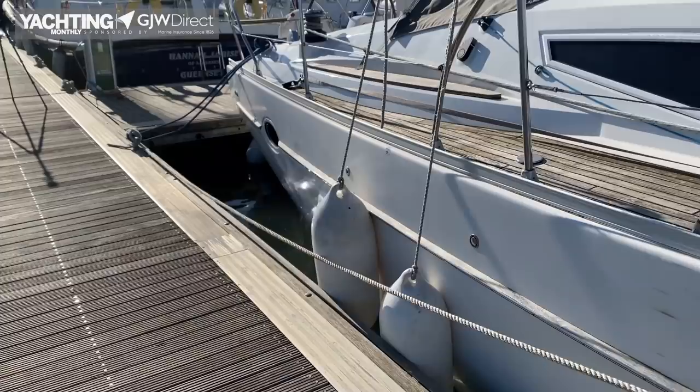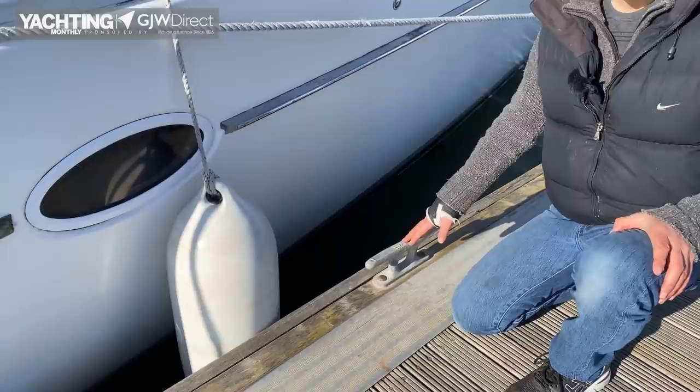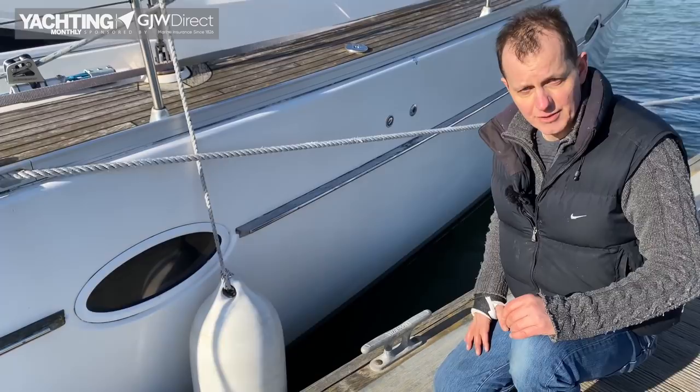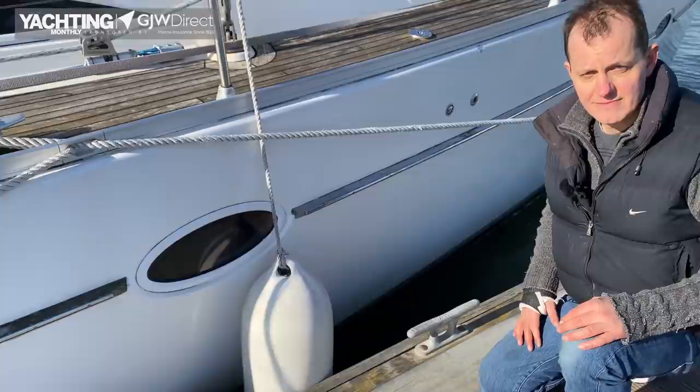If this spring line had been taken from the cleat there down to this cleat here, the length of it would be so short that it wouldn't have that nice dampening effect on the boat, and the line itself would be subject to very high loads and liable to snap. The longer the spring line, the better the job it's going to do.